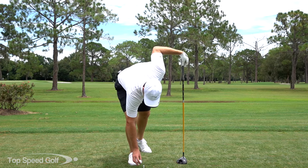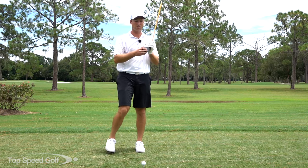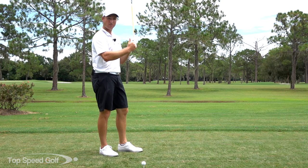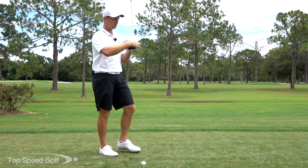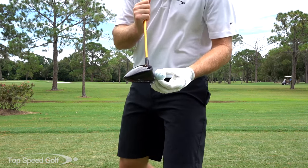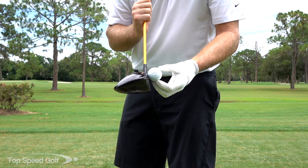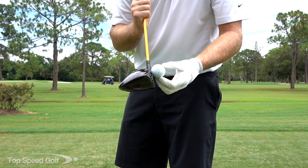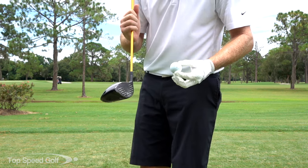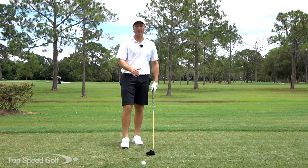Tip number one: aim for the top of the face. The higher I hit the ball on the face, the higher it's going to launch. The club face is actually rolled a little bit, so at the top of the driver there's a little bit more loft, giving a higher launch angle. It also has what's called a gear effect — if I hit it off the top of the driver, the driver face actually opens up, adding more loft and higher launch, and the ball rolls forward getting a little bit of topspin — or really, just a little bit less backspin.